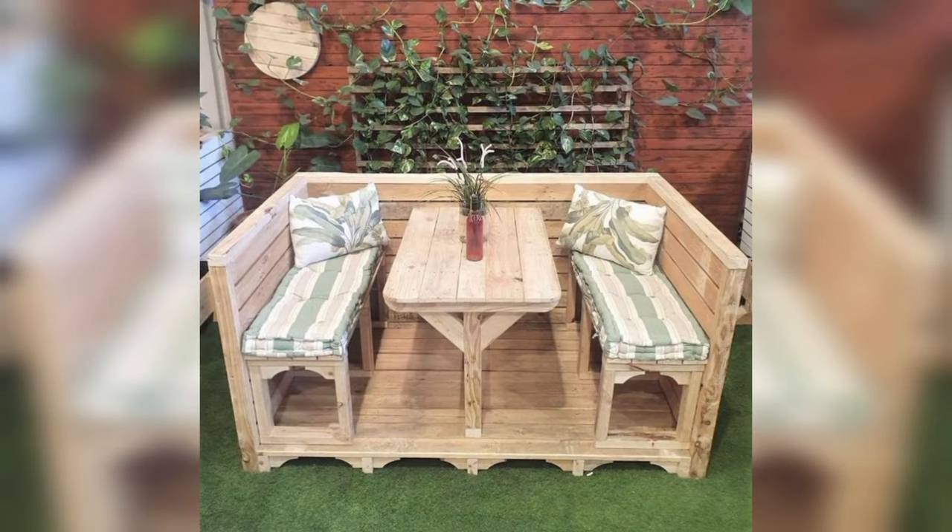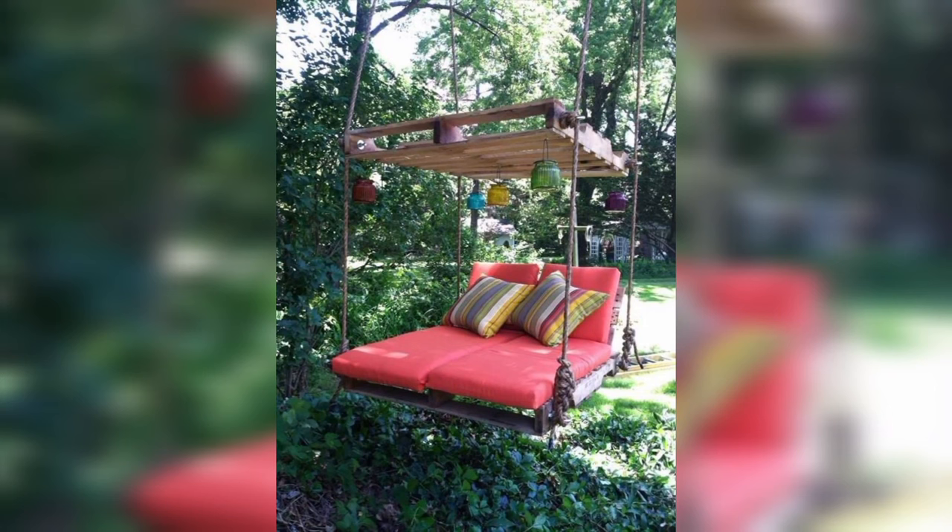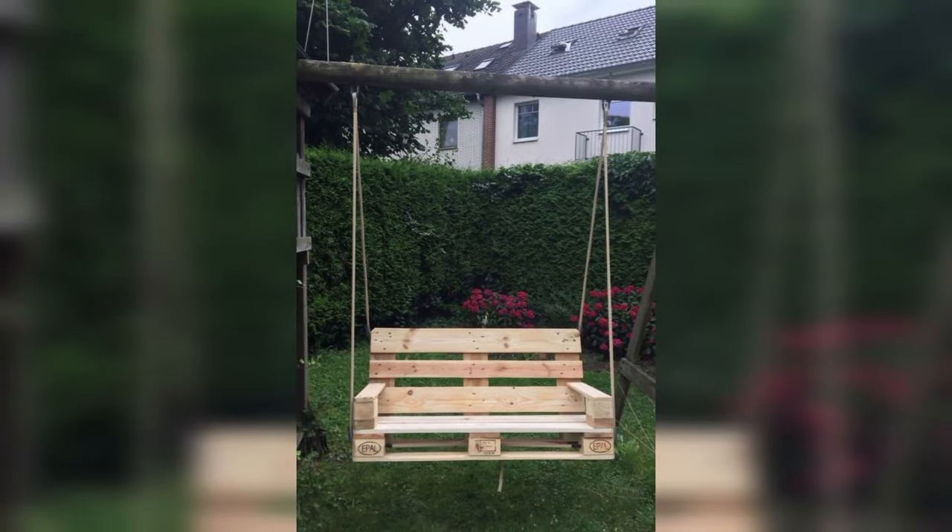Create a hammock stand from pallet wood for a budget-friendly and stylish way to relax outdoors. Hang a hammock between the vertical supports and sway in the breeze.